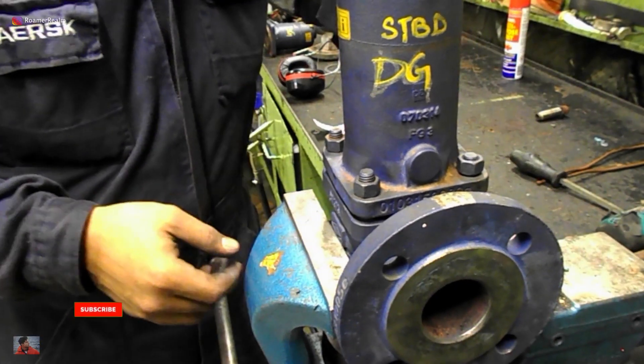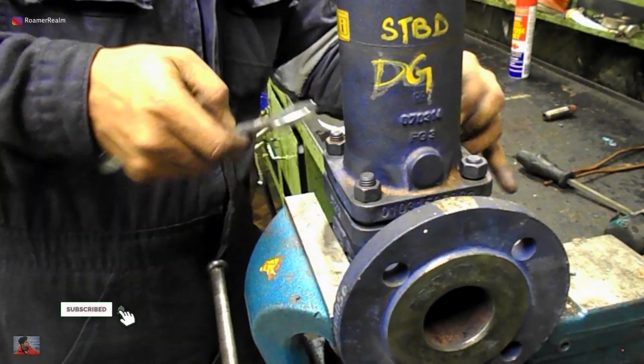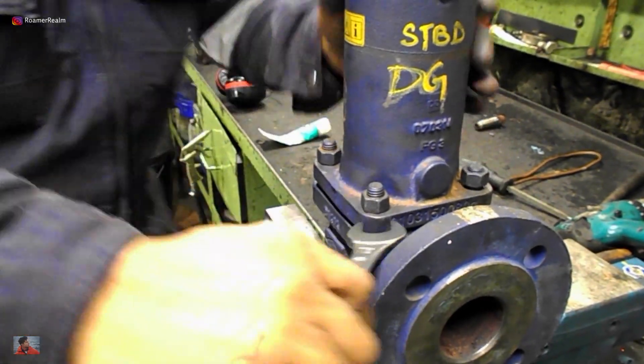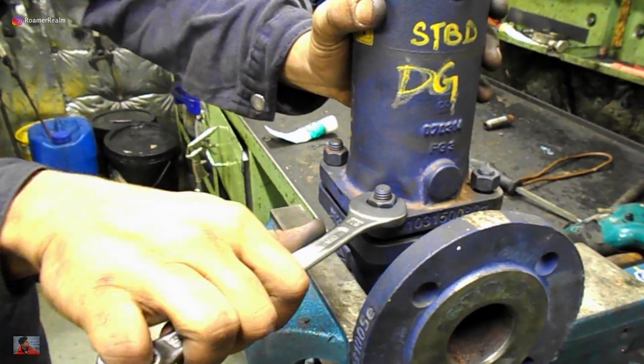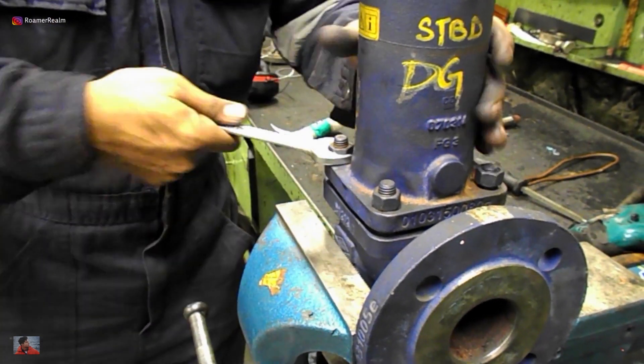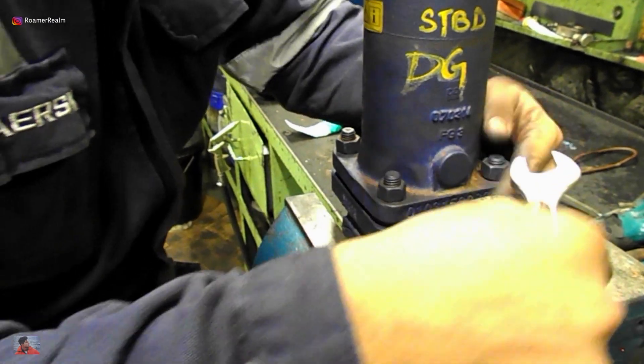As you see here I'm using the open end of a combination spanner. Ideally you should use the ring end for the final tightening because it has a better grip and transfers the applied torque better. But if you apply too much force using the open end of the spanner it can get distorted, bent or even broken.